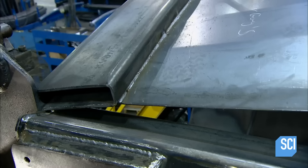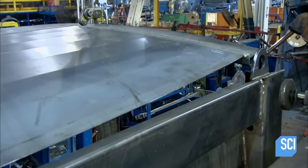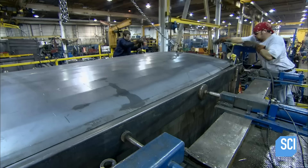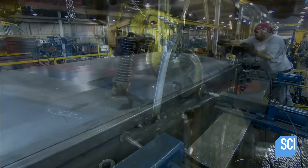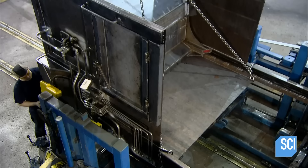Once they're complete, workers hoist the large steel parts into place and assemble them within a metal framework. The framework serves as a guide to piece together all the parts of the truck box. Once assembled, the workers clamp the parts together to secure the assembly as they weld the seams. The garbage truck body is then ready for the mechanized parts, beginning with a hopper.